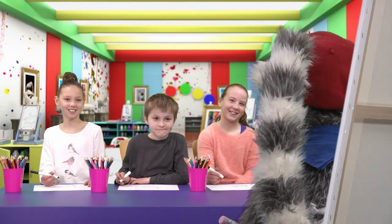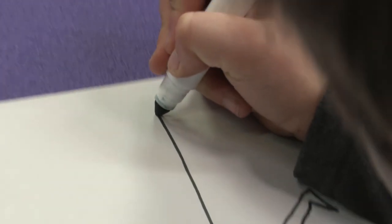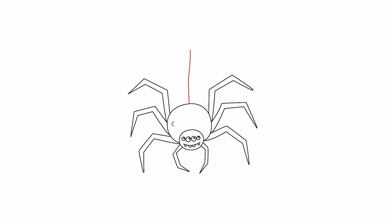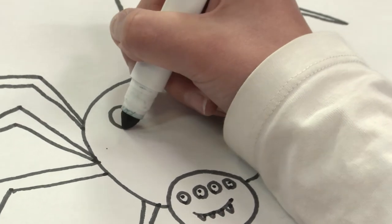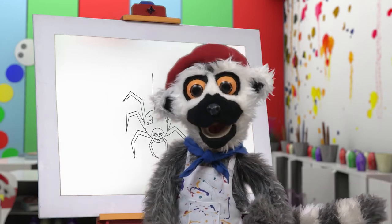I hope you are proud of yourselves. And now, some detail! What could it be? Oh, I wonder. Little spots, huh? Yes! Very good! Can you guess what we have drawn? Ha ha ha!